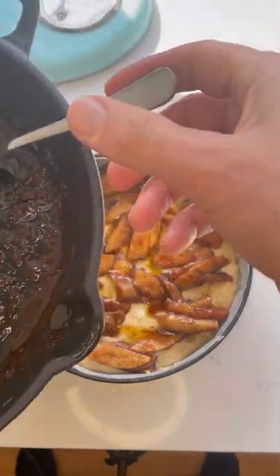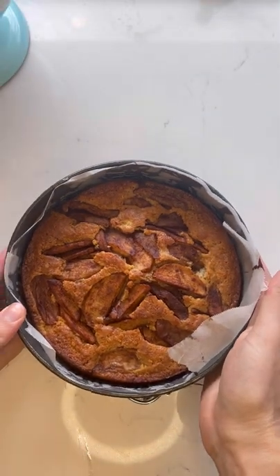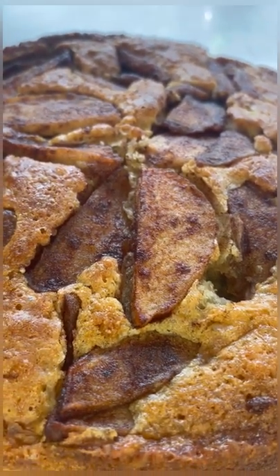And into the oven at 160 degrees centigrade for an hour. If you place a knife or a skewer into the cake and it comes out clean, then you know that it's cooked all the way through.